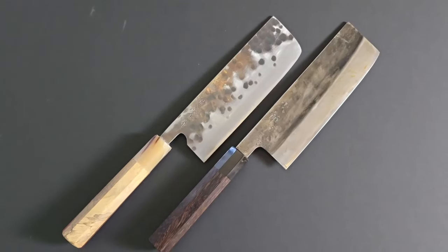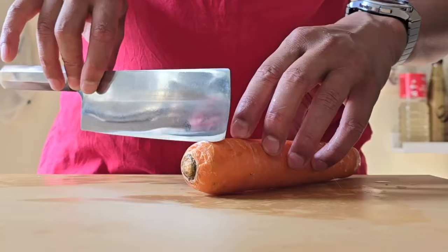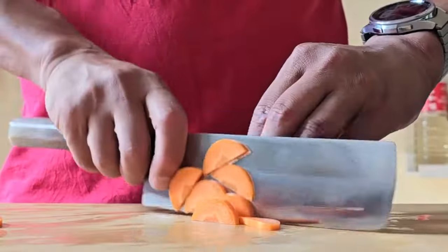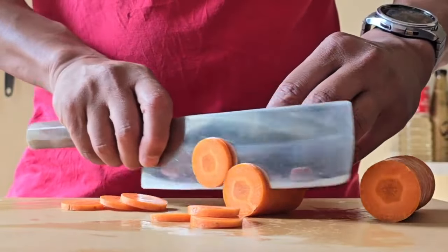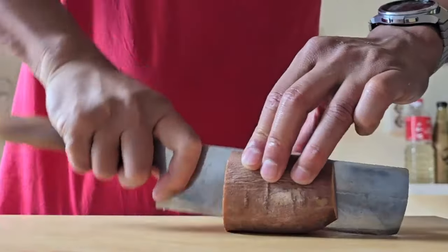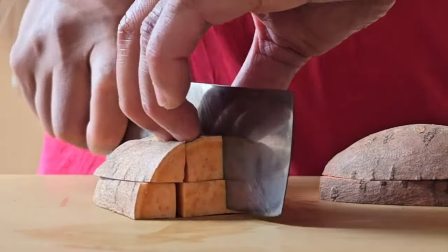It actually comes very close to the feeling I have when I use my Teruyasu Fujiwara Denka Nakiri or my Jiro Nakiri. This Nakiri definitely brings a smile to my face when I use it. The blade geometry is thin enough for the more solid and dense stuff too — it has no problems going through a carrot, very nice and clean cuts, no wedging whatsoever. Also the level of stiction and food release is not that bad. Sweet potato is no issue either — a little bit of stiction, but I put that more on me than the blade. When I first use a knife I tend to be a little more subtle until I get to know the knife, so I'm trying to let the knife do all the work.